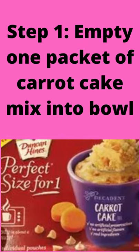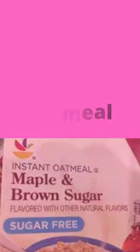Step 1: Empty 1 packet of carrot cake mix into a bowl. Step 2: Add 3 packs of sugar-free oatmeal.